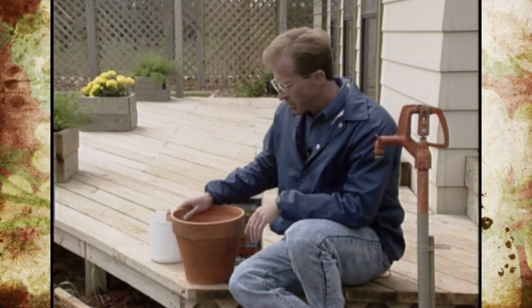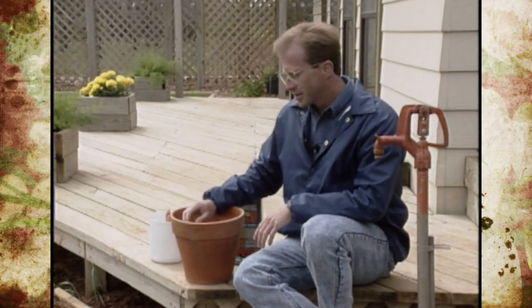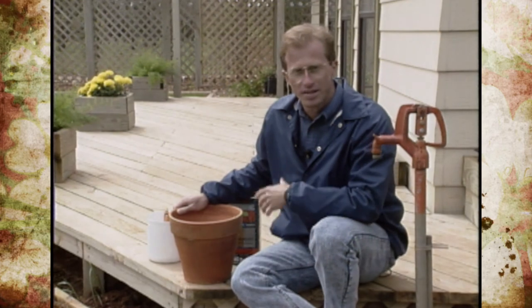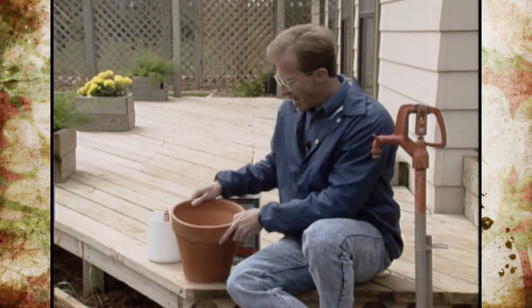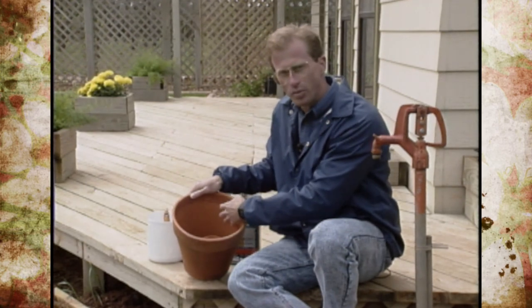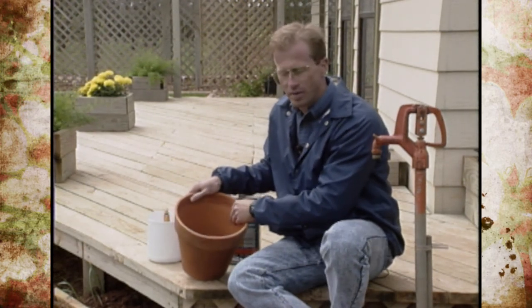Clay pots are very expensive. What they're telling us is that you can actually paint the inside with a non-fibrous roofing paint that you can purchase at any supply company that carries paint supplies. By painting on the inside, you'll help extend the life a little bit and won't get as much absorption through the pot.